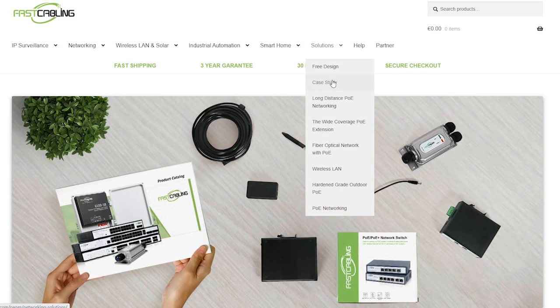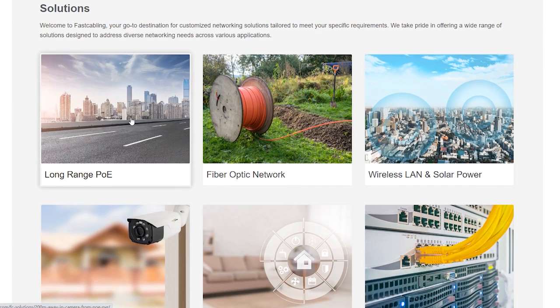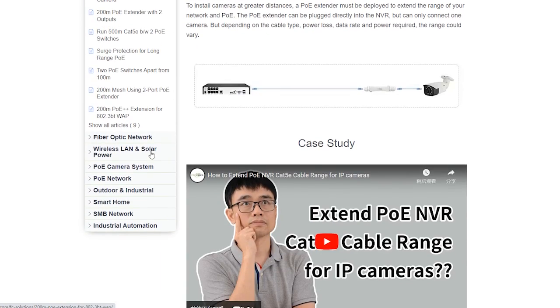Whether you're new to networking or just new to an industrial setting, this guide will help you navigate through the setup process with ease. Don't miss out on the opportunity to enhance your network performance — click the link in the description box below and explore our comprehensive solutions today.